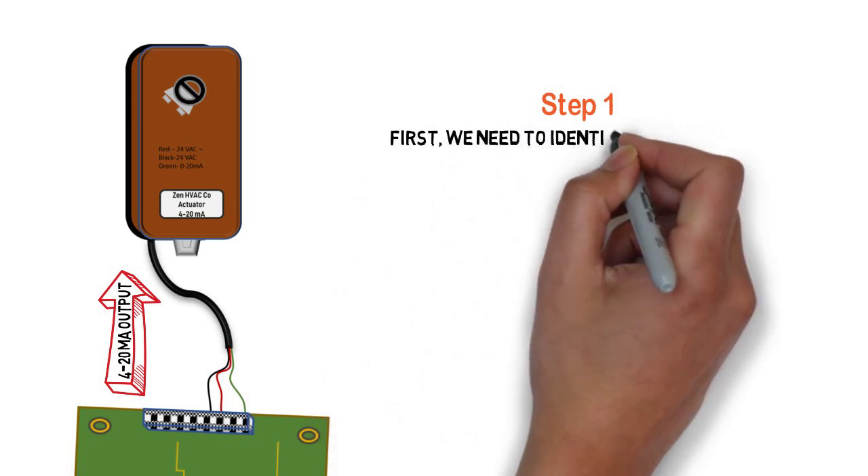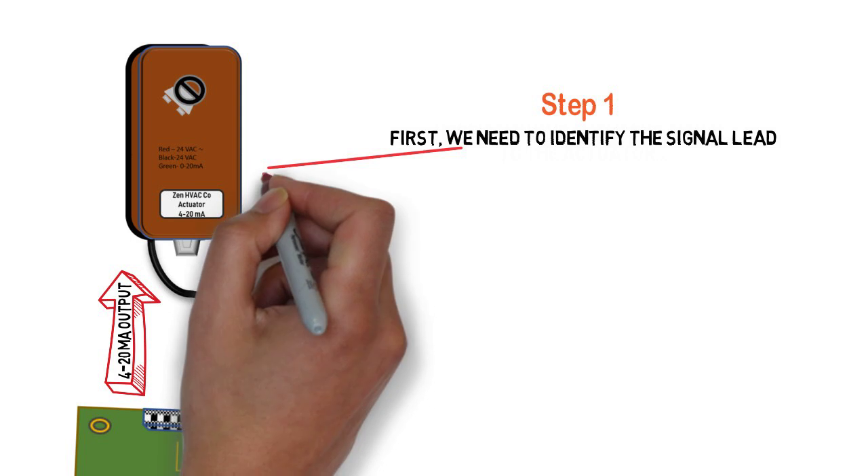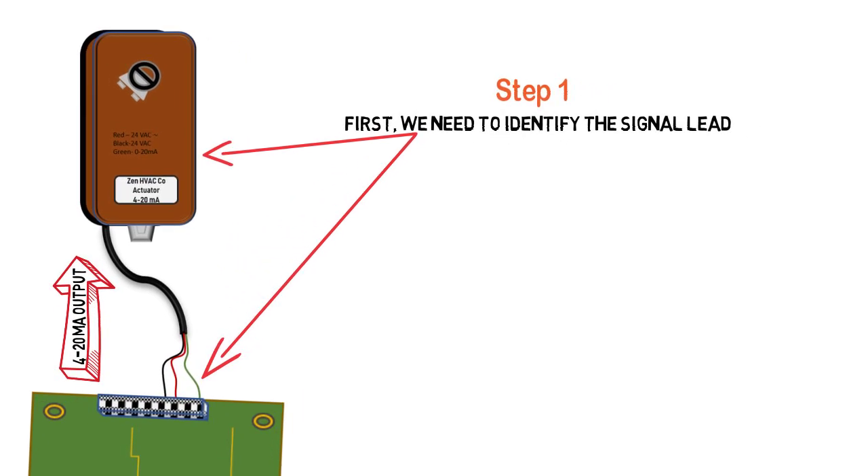Step 1: We have to determine which wire is the signal wire. So we look at the actuator, and it says right on it, it's the green wire. So we identify the green wire on the board, and there it is.